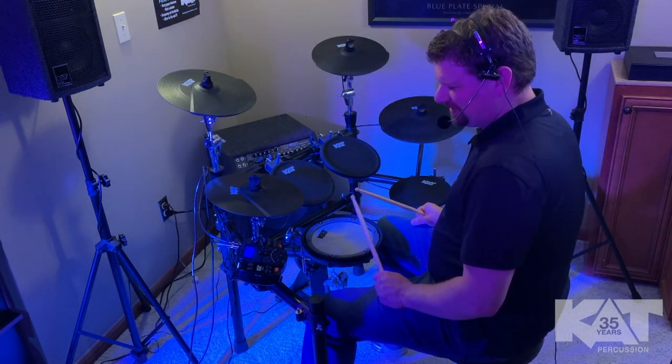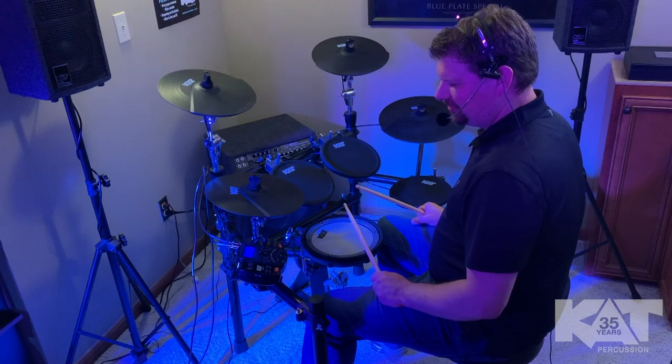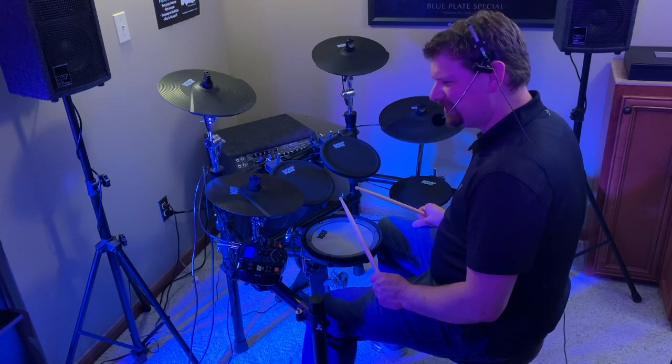So there's your very first preset presentation for the KT200 — the Original. Hope you guys enjoyed it, stay tuned for the next one.